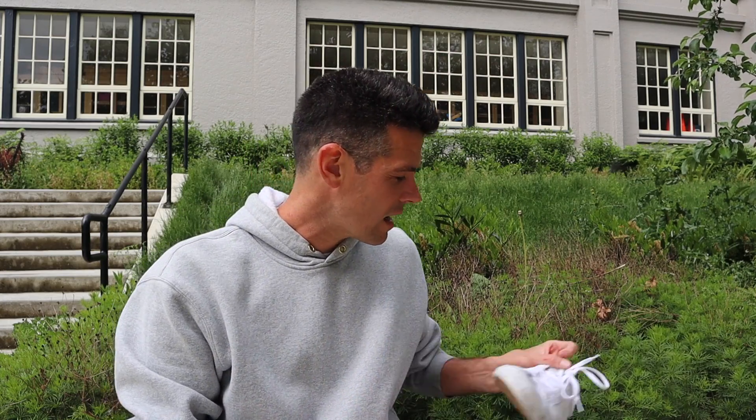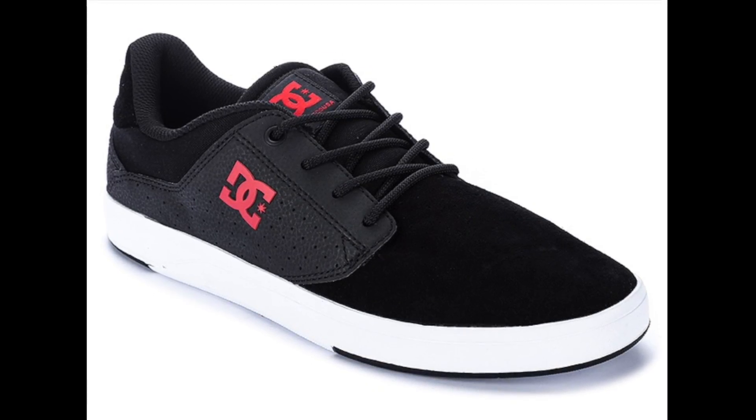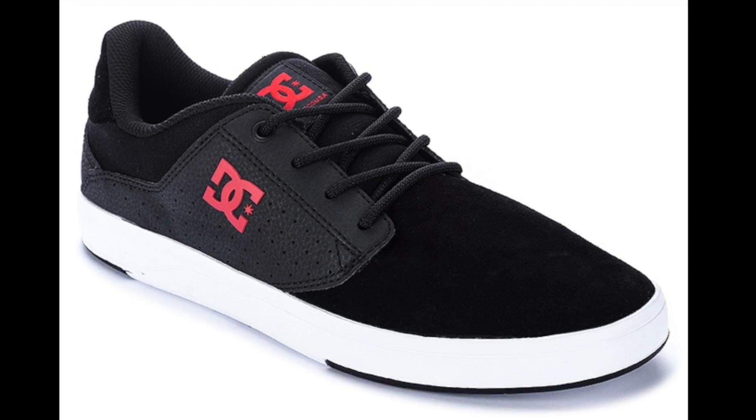Moving on to probably the next shoe I bought and didn't review. I don't have them because I threw them out, but they are the DC Plazas — my first DC's in ages. I bought them because they were on sale and looked like a nice classic shoe. On my first session skating them, I had a wicked manual session.